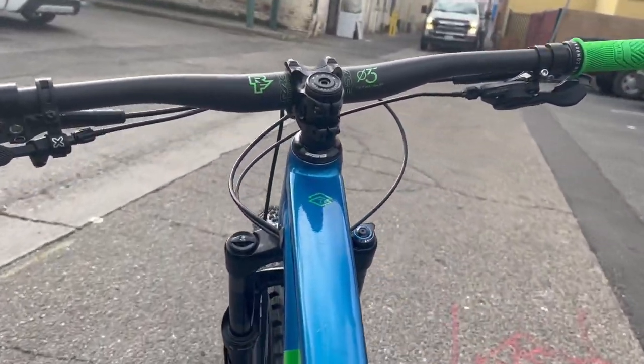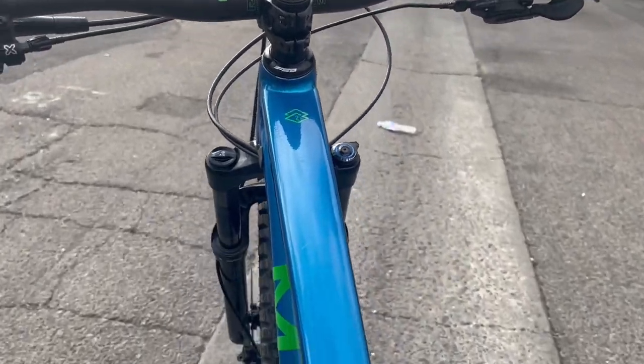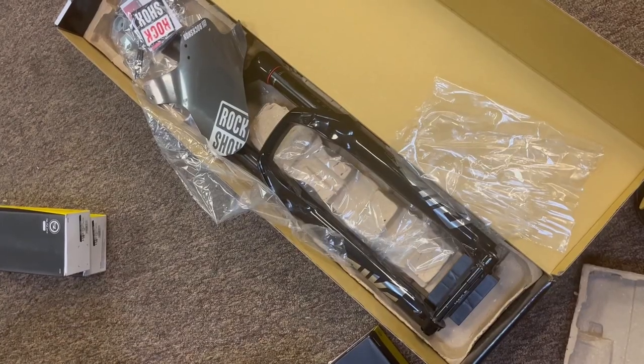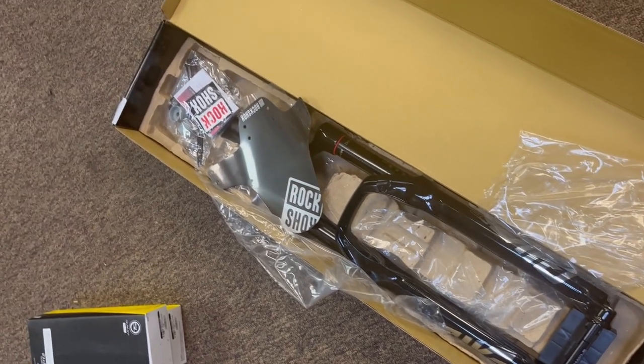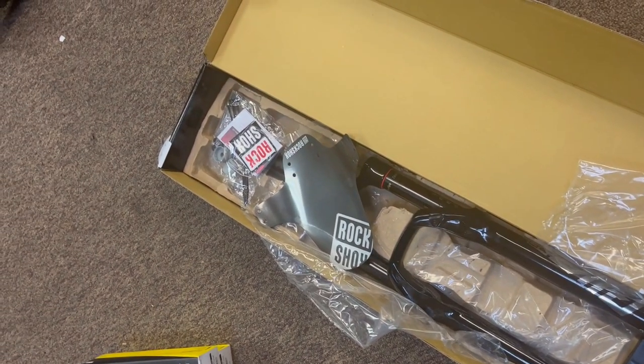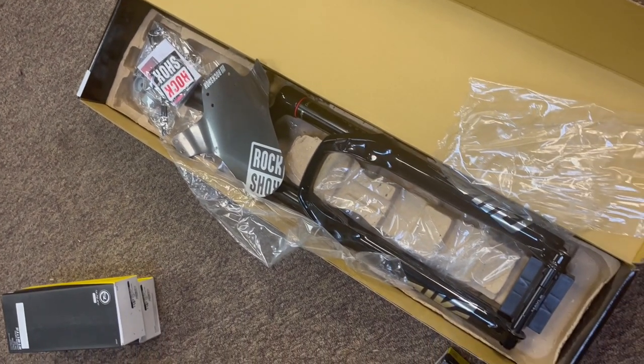If you're wondering why I'm walking my bike, it's because I don't have the necessary tools to replace a fork myself, but that's not what this video is about. I finally received the brand new fork I had ordered for my bike — it's the RockShox Pike Ultimate Charger 2.1 RC2 Suspension Fork with 140mm of travel. If you're wondering why I chose this one, let me explain.